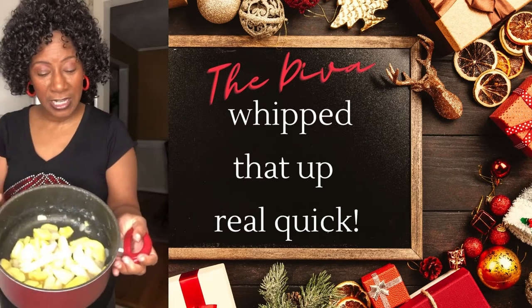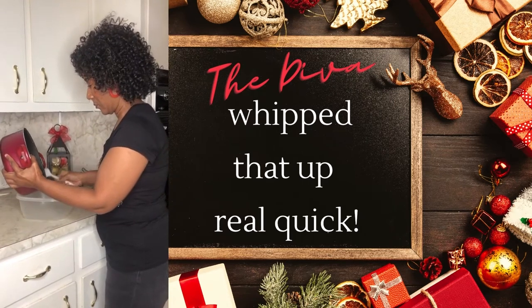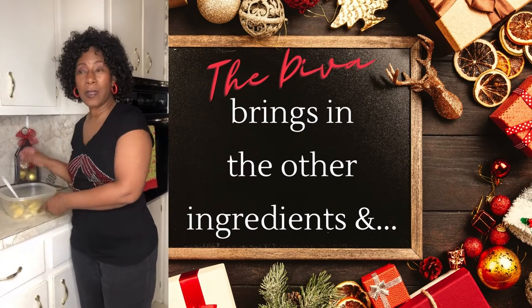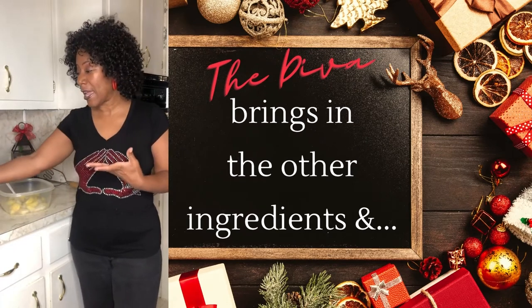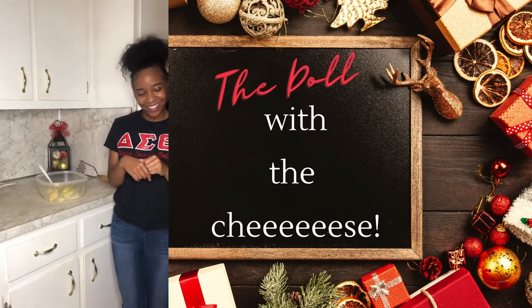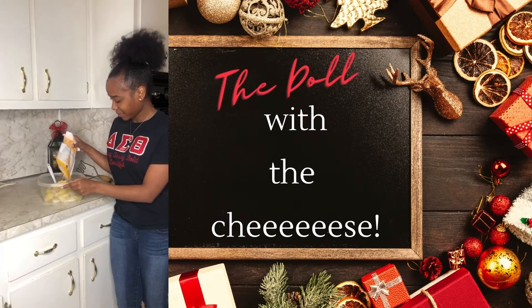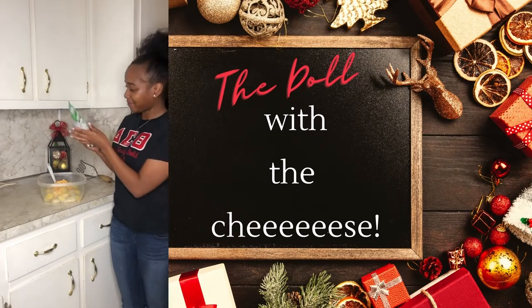We're going to get the potatoes that were cooked earlier and put them into our bowl. We're going to add in the rest of our butter, cheeses, milk, and we will fold in our whipping cream at the very end. Cheese is my favorite — I must admit I am a cheese fanatic. She's going to add in about a cup of Colby Jack. I can smell it already, it smells so good! Then she's going to add in about a cup of Italian blend.